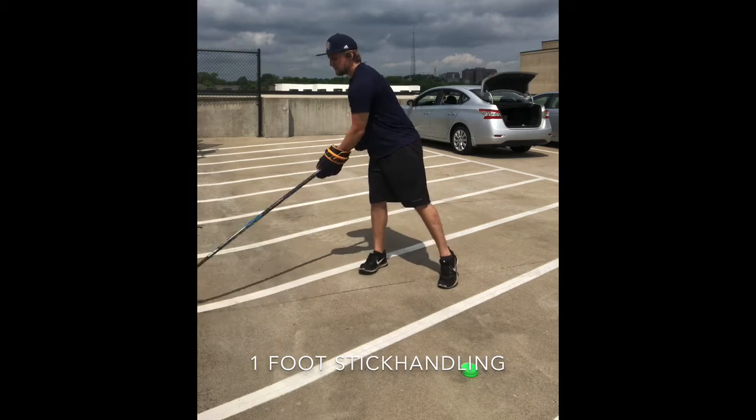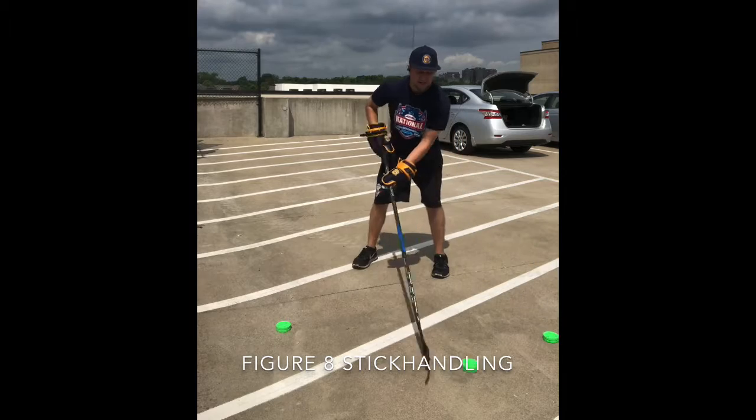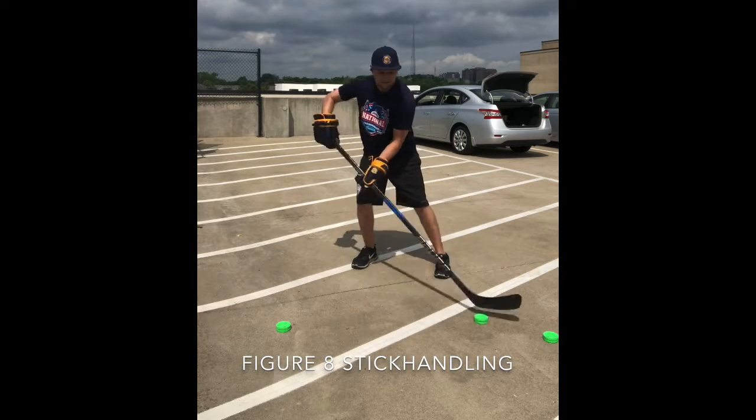After that, we worked on the other base — move the top, move the top, take a little squeeze, nice and smooth.